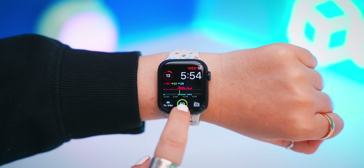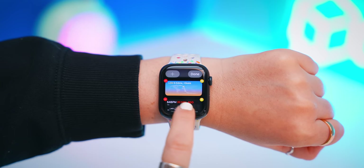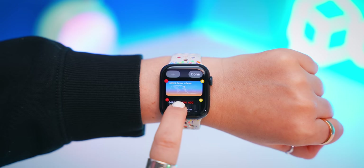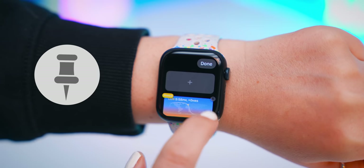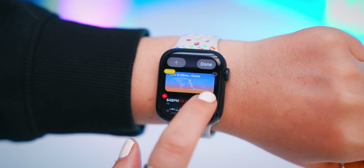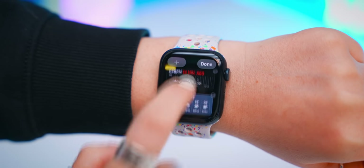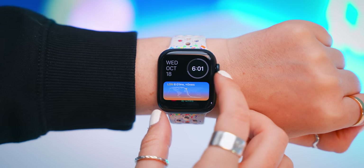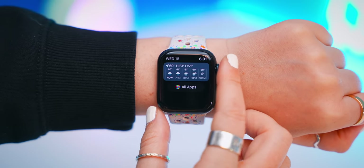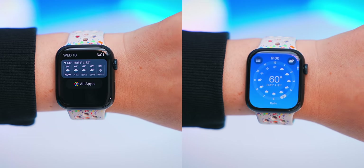By now you guys might know about Smart Stacks, which are kind of like little widgets on your watch. But if you tap and hold to edit them, you can't actually rearrange the order — which is kind of annoying — unless you pin each widget. Once you've pinned all your widgets, only then will you be able to tap and hold down and reorder them however you like. This can save you time because instead of scrolling all the way down you can just do a quick scroll and find your favorite widgets right at the top.